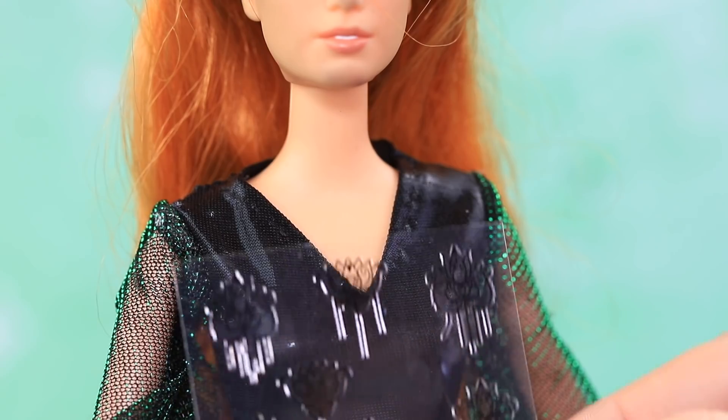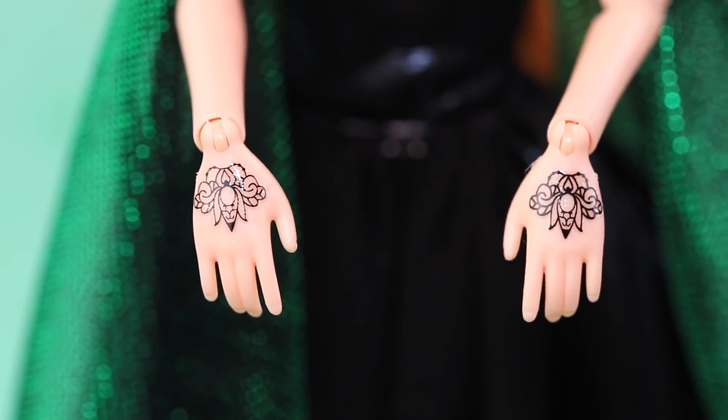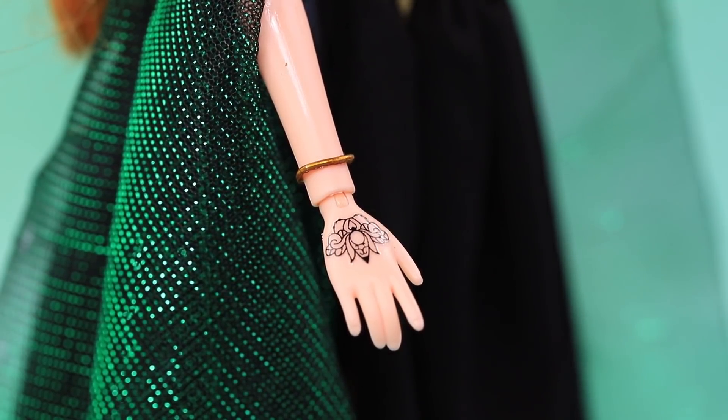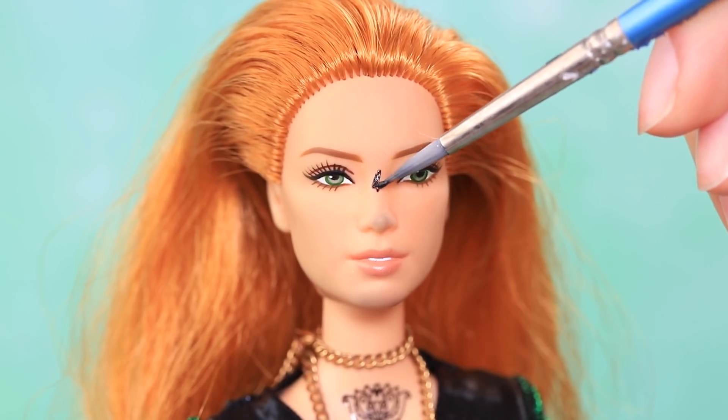Decorate the cut and the arms with temporary tattoos. What are these magic symbols? There is a magic amulet on her neck and vintage bracelets on her wrists. Use glitter to draw ancient symbols on her hands and face.